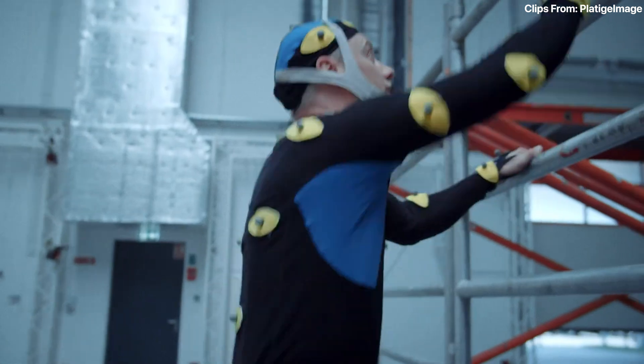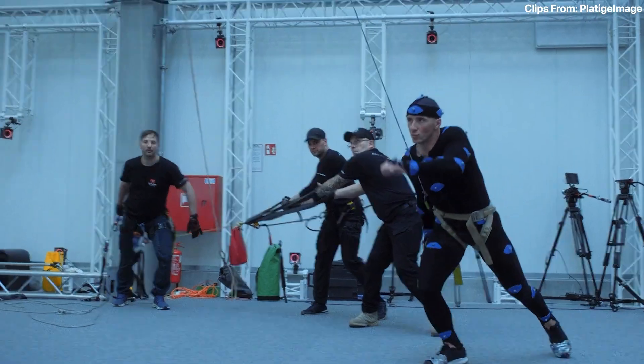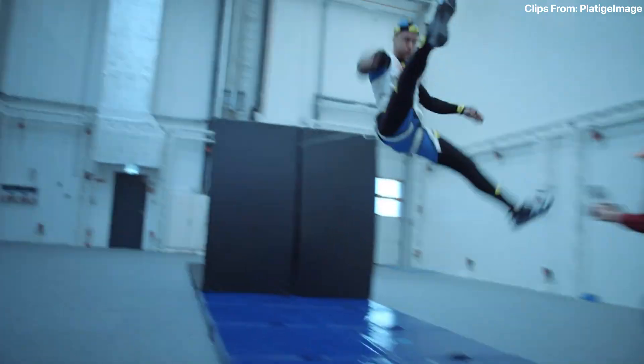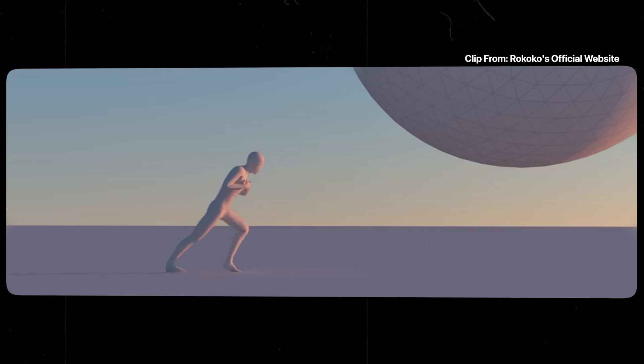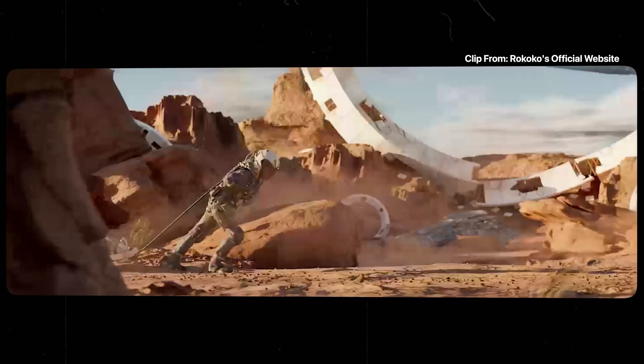I do think that there is a difference between a suit like this that you can capture at home and a suit that you can use in a mocap studio with all the little balls everywhere. There is a difference because you have many more cameras, much more accuracy, and the whole studio is made for you to basically record anything and everything with multiple actors. And there are some limitations to this, but I do think that for anybody out there looking to start their own game or get some type of mocap to clean up later, these things are super useful.